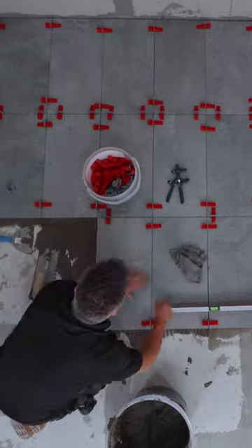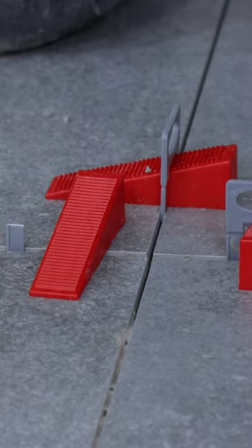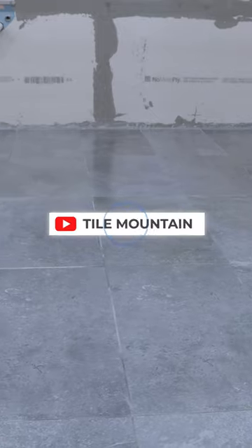Once your adhesive is dry and you can walk on the tiles, you can then remove the clips. These will come out easy using a pair of pliers. For more tiling trade tips, check out Tile Mountain's YouTube channel.